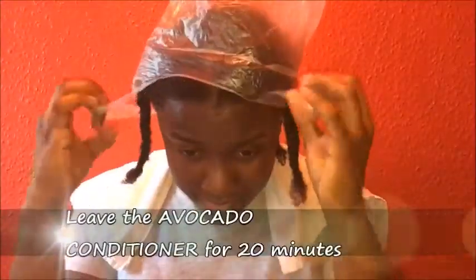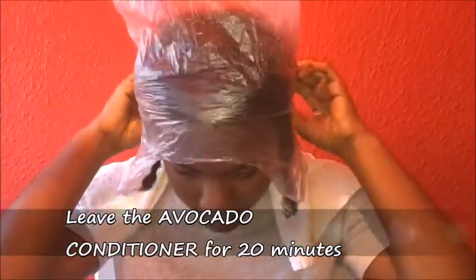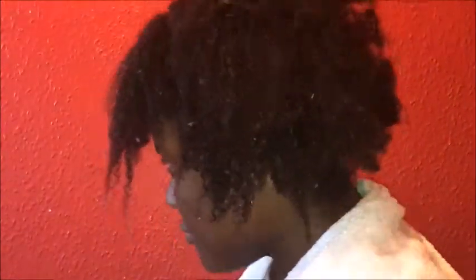Then leave the conditioner on your hair for 20 minutes under a plastic bag. If you have a heat steamer, use that as well — it's going to improve the softness and give a good definition of your coils.